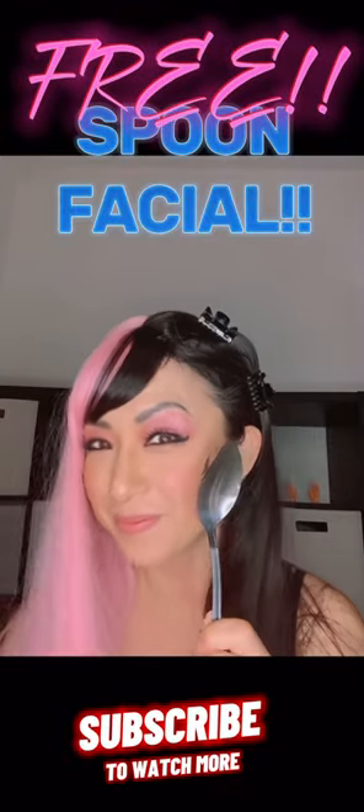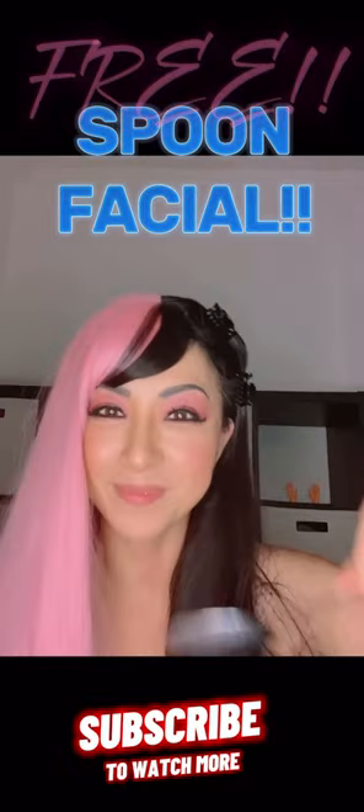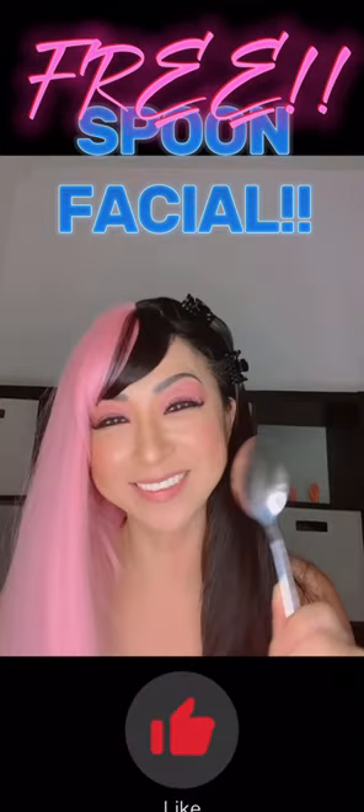Hi, I would like to show you how to do spoon therapy at home. Spoons are incredibly useful — I absolutely love spoon therapy.